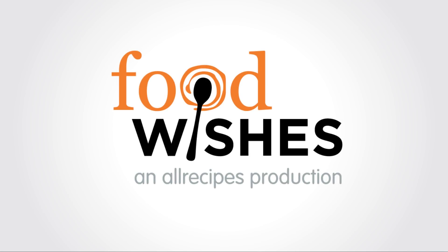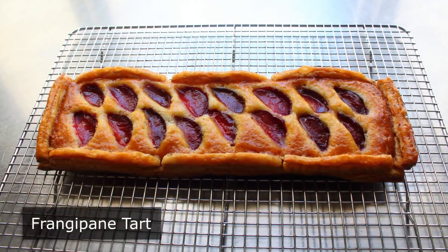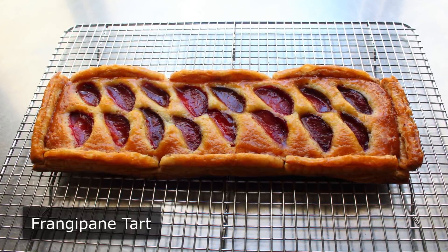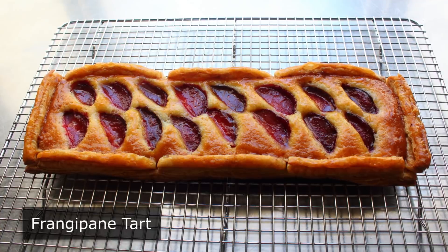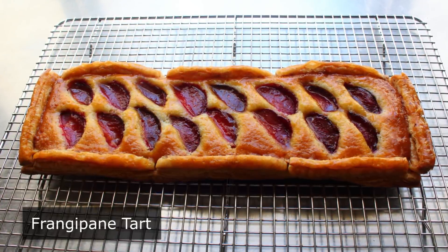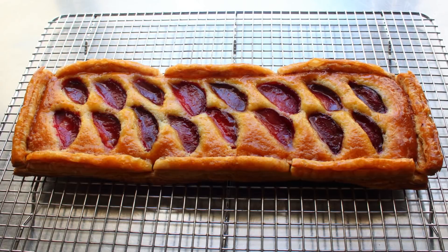Hello, this is Chef John from foodwishes.com with frangipane tart. That's right, halfway between cake town and pie-ville there's a little spot called frangipane junction that unfortunately not many people are familiar with. The point is more people should know about this gorgeous and very easy to make pastry that I sort of consider a hybrid between those two more popular desserts, and by the way, one of the all-time great ways to eat fresh sweet summer fruit.